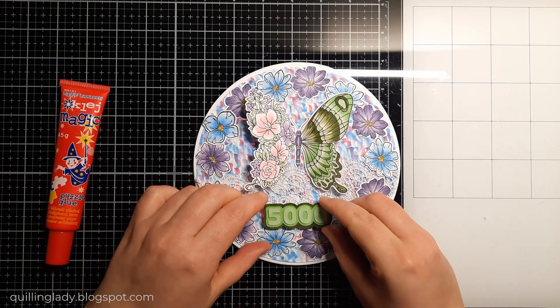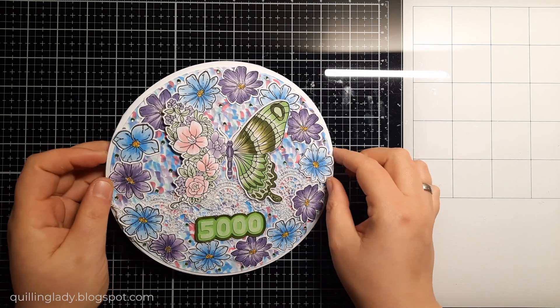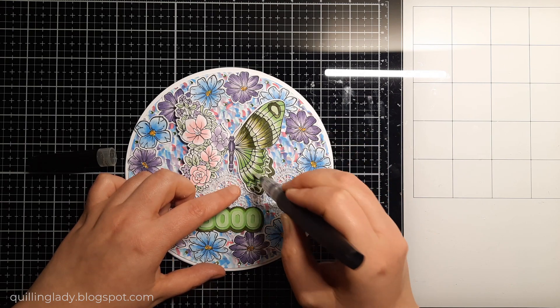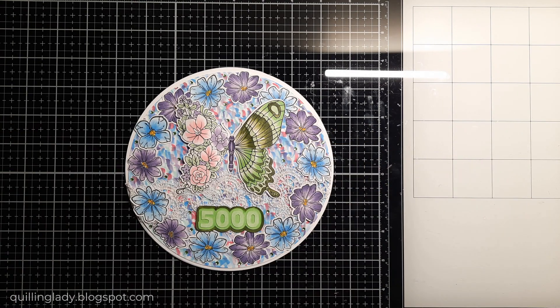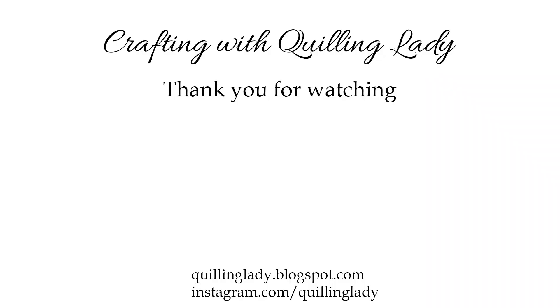I thought this card was lovely but wanted to make it even more special, so I added some green gems for sparkle. Then I used my clear overlay to color in the butterfly and the '5000' number. You can also use Wink of Stella pens — they have a beautiful shine, and the sparkle is even more beautiful when dry. Our card is done! Thank you so much for watching. Don't forget to like, give it a thumbs up, and subscribe. Have a fantastic day, happy crafting, and stay inspired!